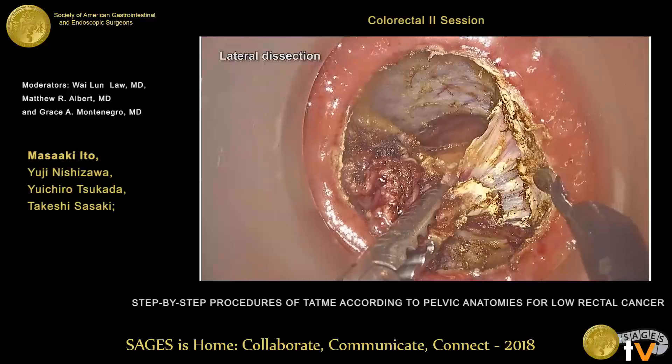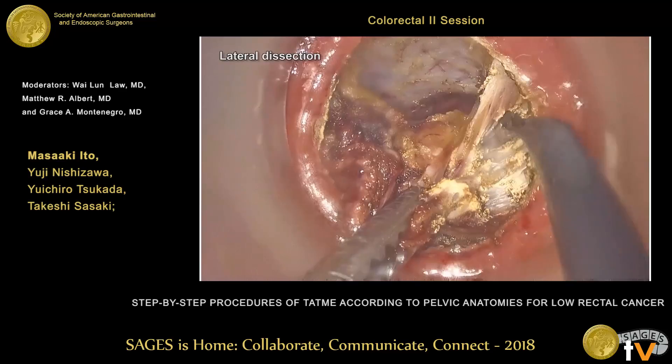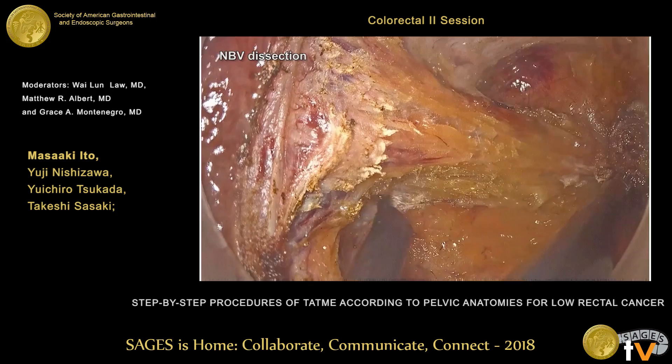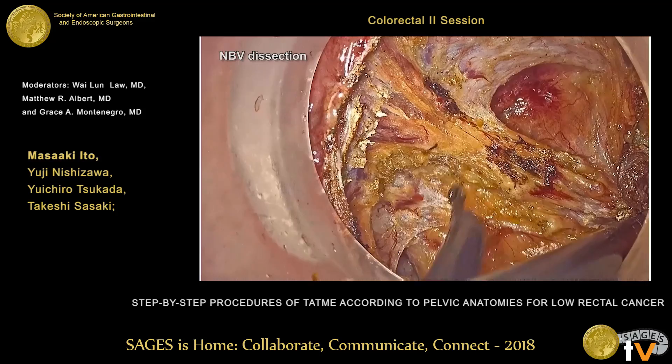We then go to the lateral side, where we cut the lateral ligament — also a hiatal ligament — which is white smooth muscle. After cutting this smooth muscle, we begin to see the mesorectum in the lateral area. Finally, we reach the neurovascular bundle area. The neurovascular bundle is very important to preserve urinary function. We should cut at the top of the neurovascular bundle — going outside risks someone complaining of voiding dysfunction.